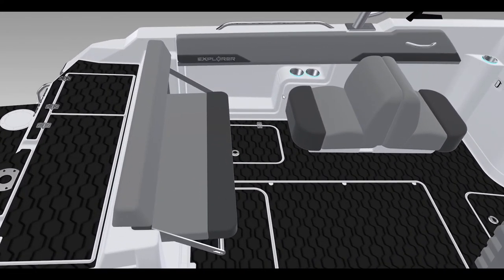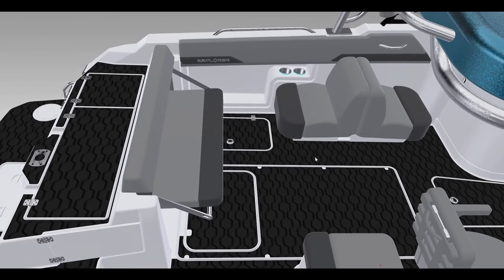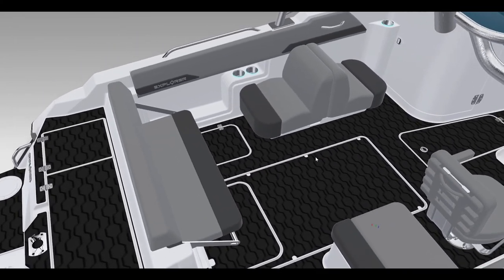On either side of the fold-down seat we have side boxes. There is a face that goes across here — not shown in this computer model — but it allows almost a tray arrangement where you can store downrigger balls and other fishing gear. It stays safe and secure in there and won't roll out onto the floor.